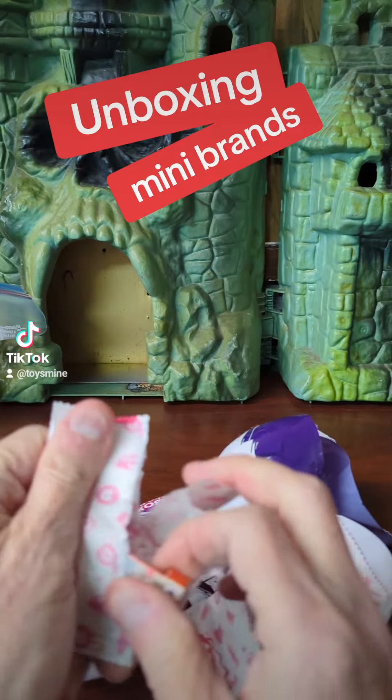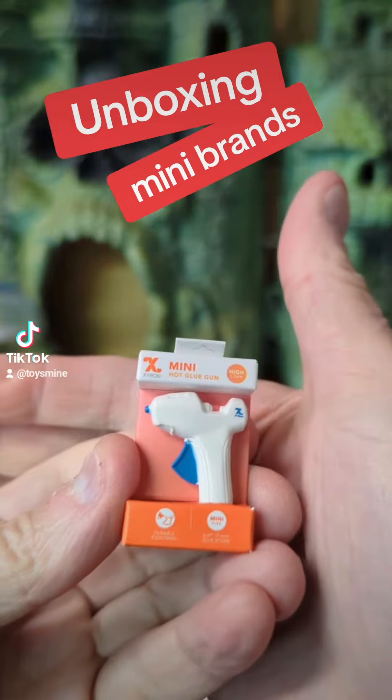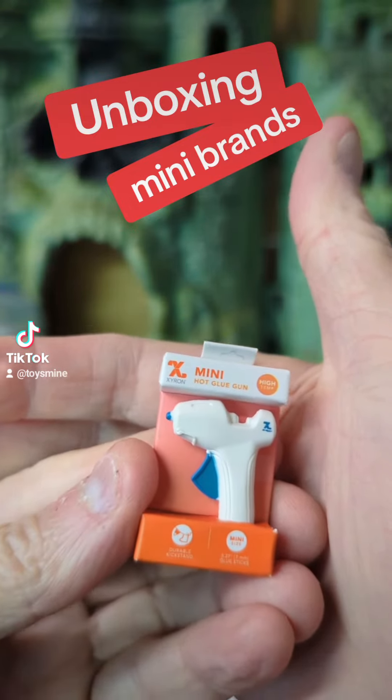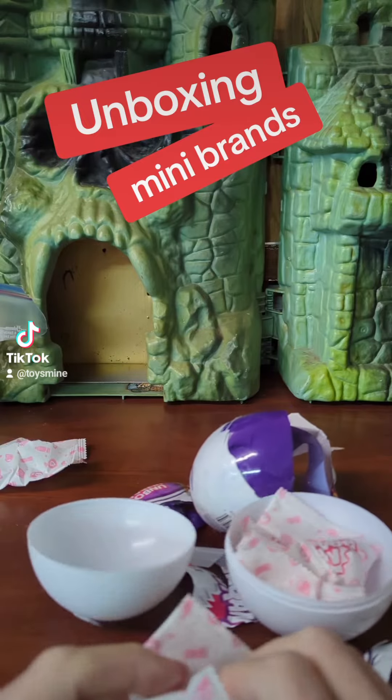The paper is hard to tear open too. Looks like some kind of a... oh, it's a hot glue gun. It's a hot glue gun.